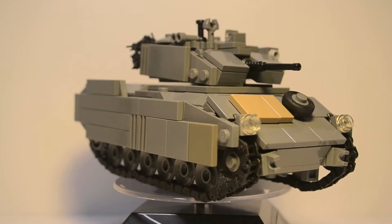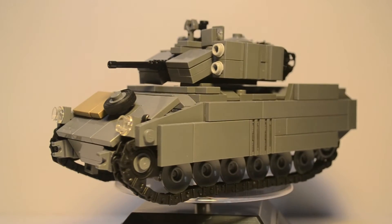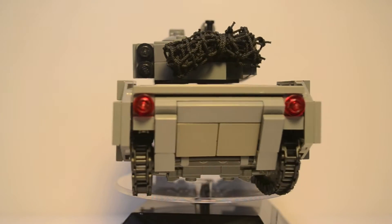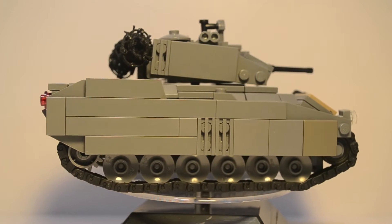So this is a newer custom LEGO build of mine, and you guys have been asking for a review on this. I hope you guys enjoy the review. If you do, hit that like button at the end of the video, or you can hit it now. Also, tell me what you think of it down below in the comments.